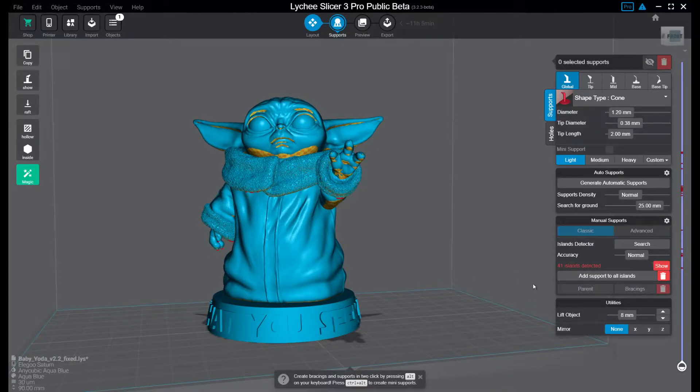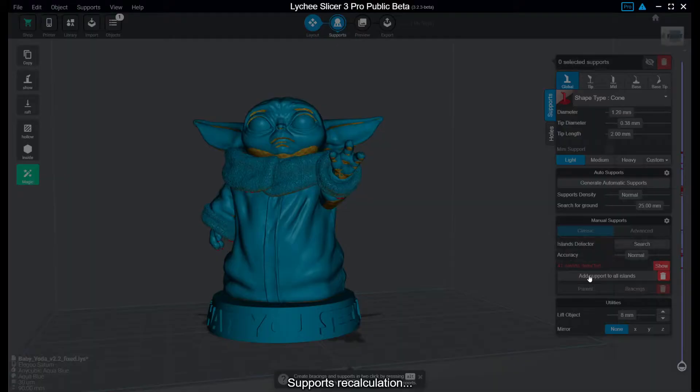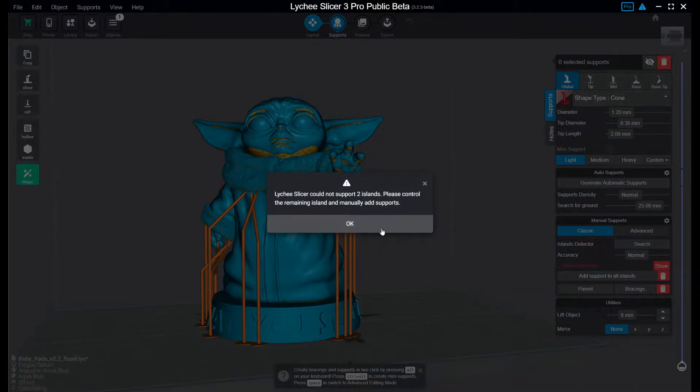I like to cheat a little, so I use the automatic supports — add support to all islands. It usually fixes about 99% of the islands. There are some parts which you can't reach and you have to work manually with those, but we just add supports. As you see here, it couldn't find supports for two islands. We'll see how we can identify them and manually add supports to them.